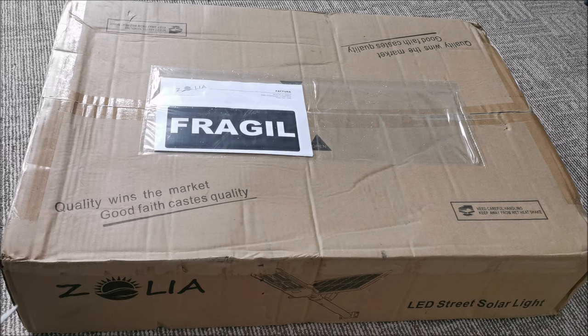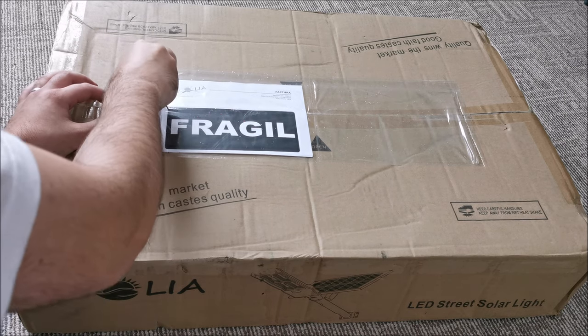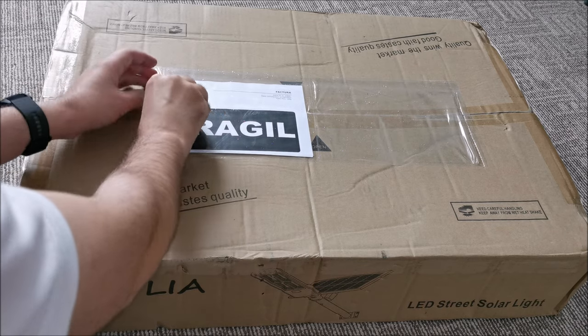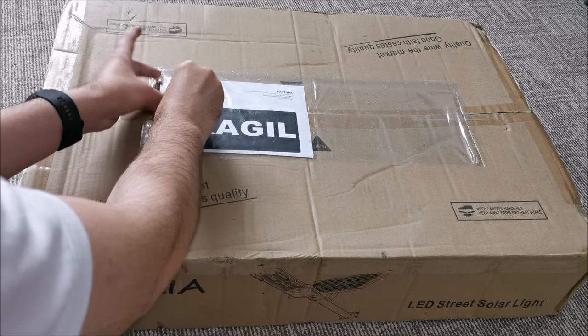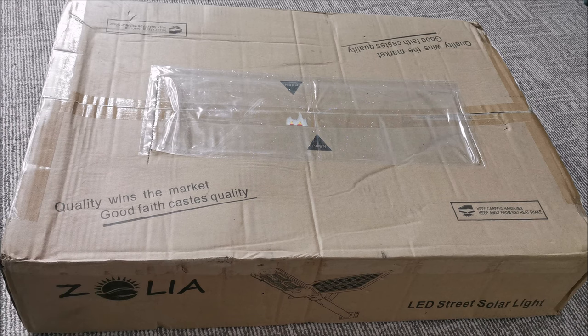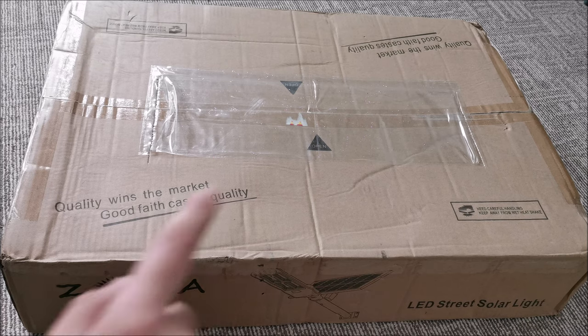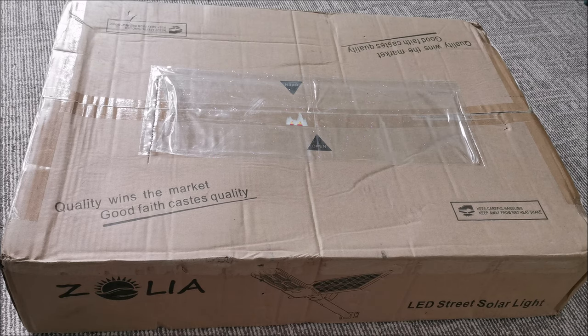I think this makes it quite clear that it's fragile. Hopefully the guys delivering this thing actually understood that — sometimes they don't. But we will see in a moment, because in theory you have a huge solar panel in here that hopefully survived. So let's open this up at high speed.